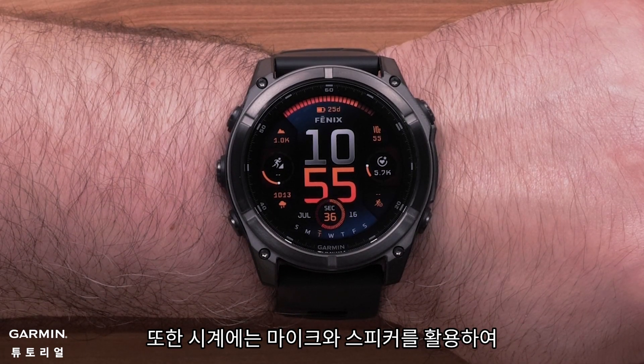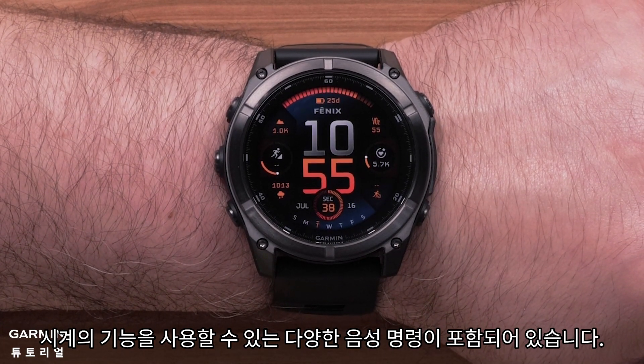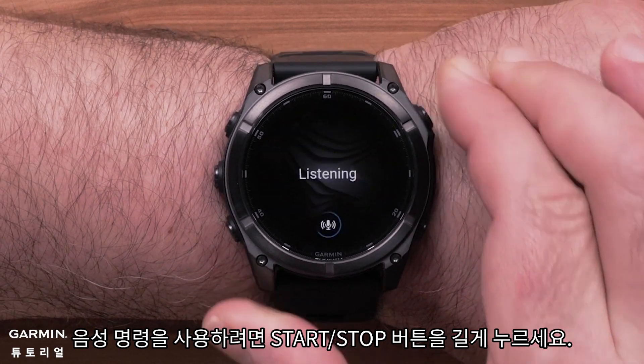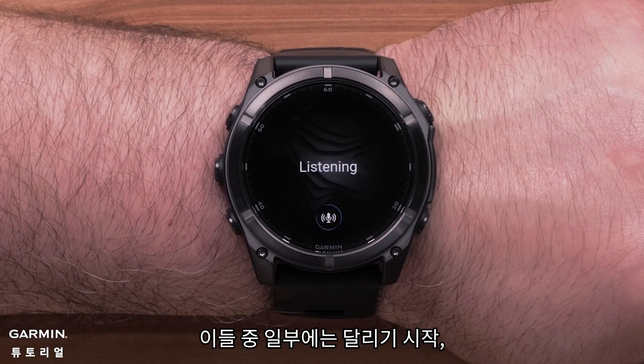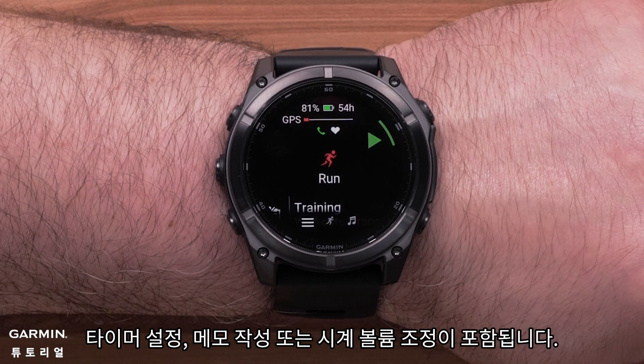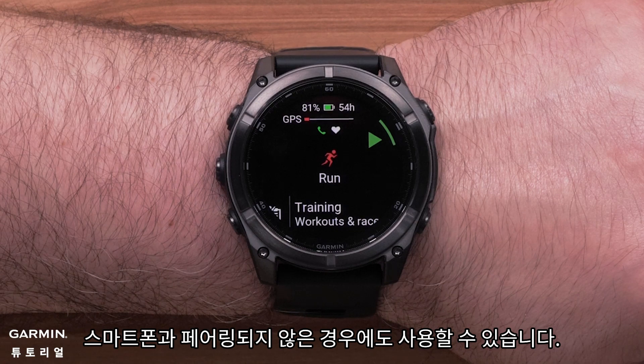Additionally, your watch includes voice command that utilizes the microphone and speaker to complete various watch interactions. To activate voice command, press and hold the start/stop button. Some of these include starting a run, setting a timer, taking a note, or adjusting the watch volume. This is also available when not paired to your smartphone.